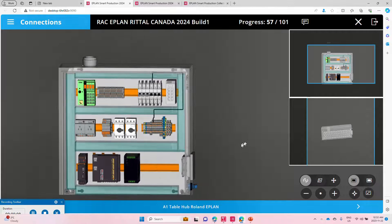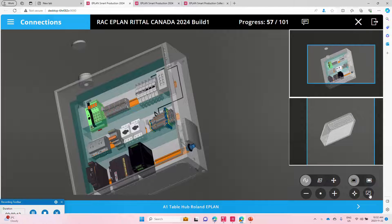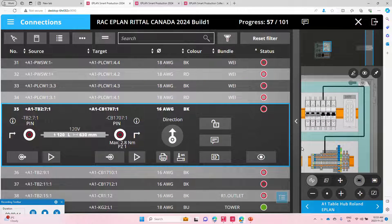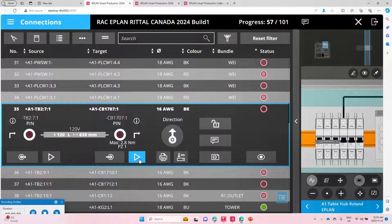Technically, on one side we have the 3D design which calculates the length, and above and beyond that we can now see in very detailed how the wiring has to be done. We can see here the length of the wires — it's a 120-volt TV2 going to CV1707 — and you can see actually how the routing is done.